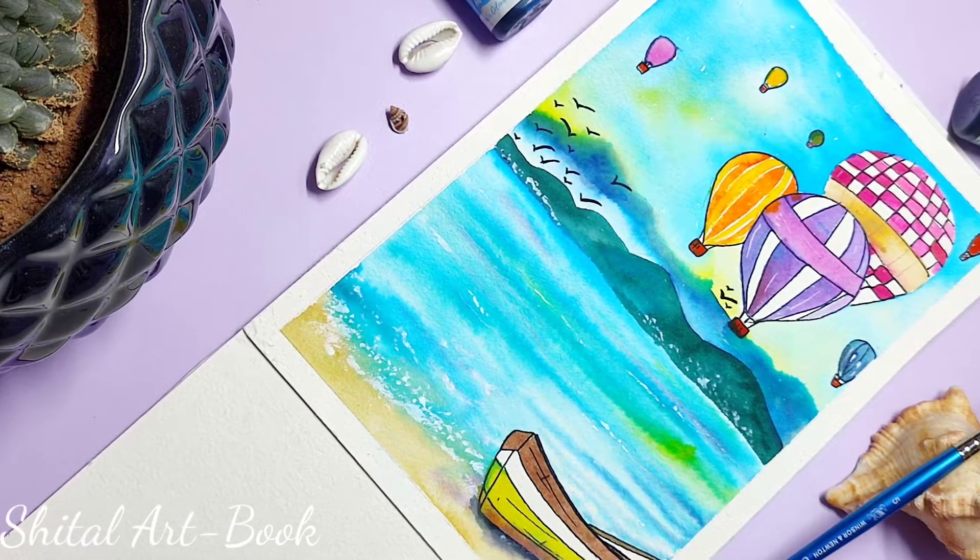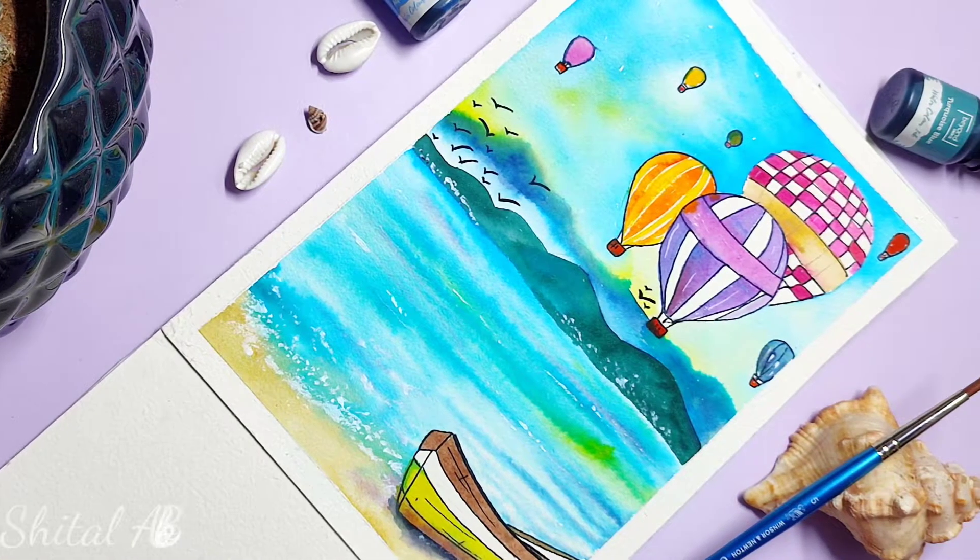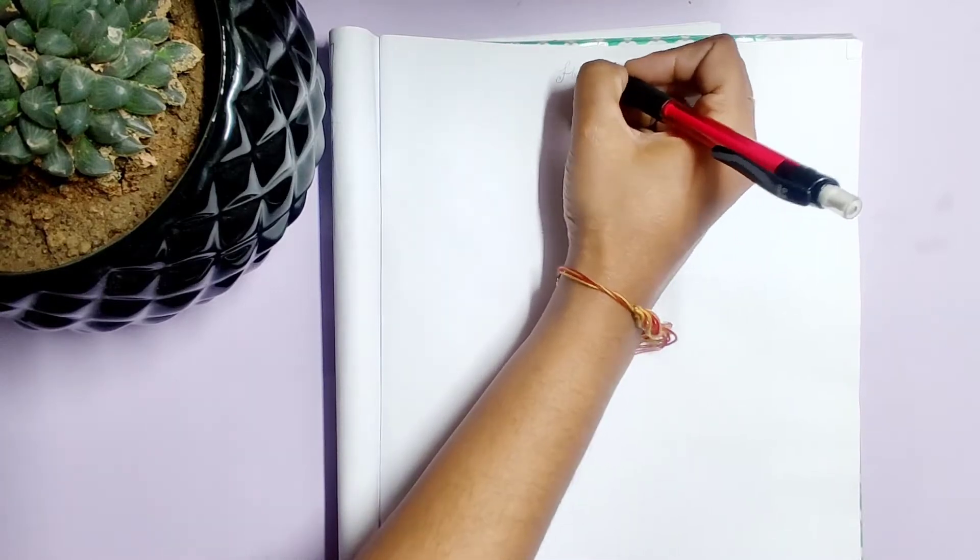Welcome to Sheetal Artbook. Today we will be painting hot air balloon scenery. First let us see how to draw a hot air balloon.